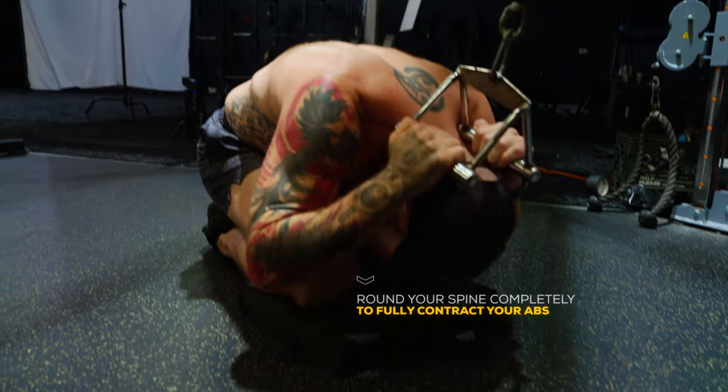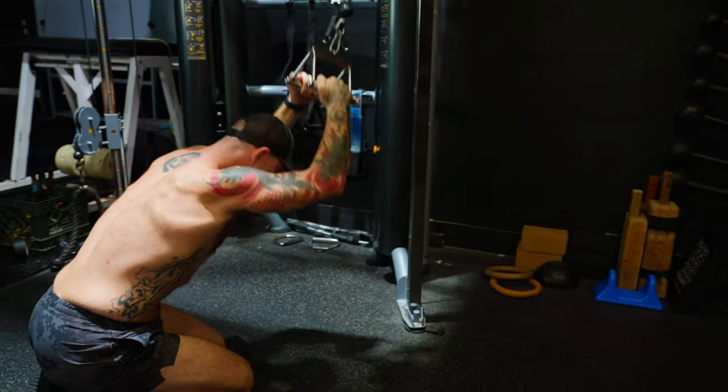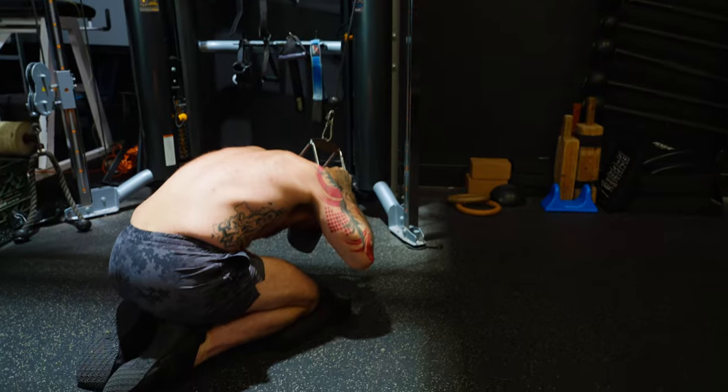Don't get carried away with the weight you're using. It should never be so heavy that it pulls you up off the floor at the top of each rep.